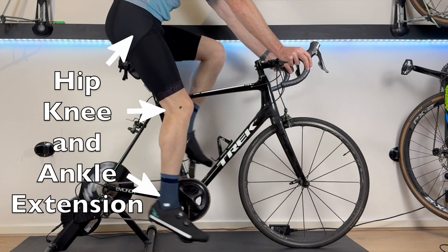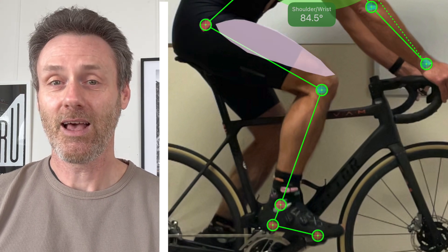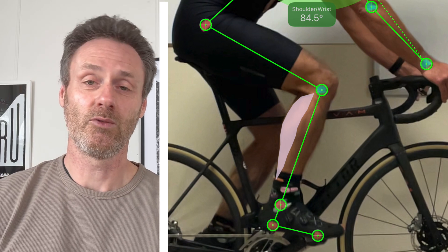If we ignore the upper body for a moment, the pedalling action requires coordinated force production across the hip, the knee and the ankle. Clearly the gluteal muscles which extend the hip and the quadricep muscles which extend the knee are far bigger than the calf muscles which extend or plantar flex at the ankle. So it makes sense that we want the glutes and the quads to do the lion's share of the work — making the greatest contribution of force production across the greatest range of joint angle — contracting concentrically to create torque at the crank.